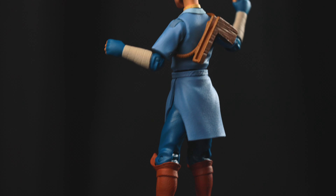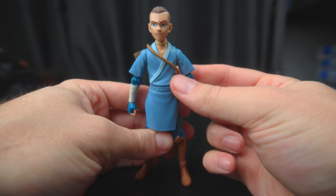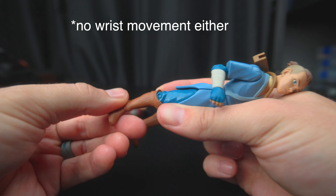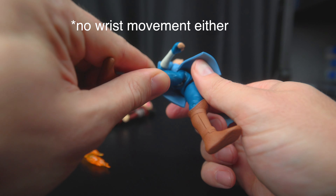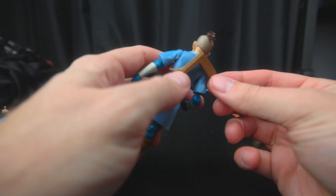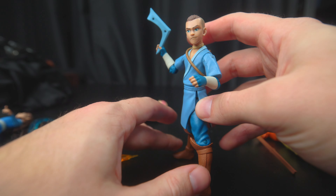We got brother from the same mother. He has a nice little smirk, smug face. Same articulation — all of them do not have any ankle swivel or joints. So they got ball joints in there.